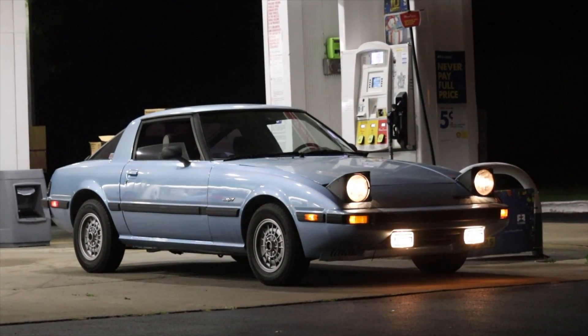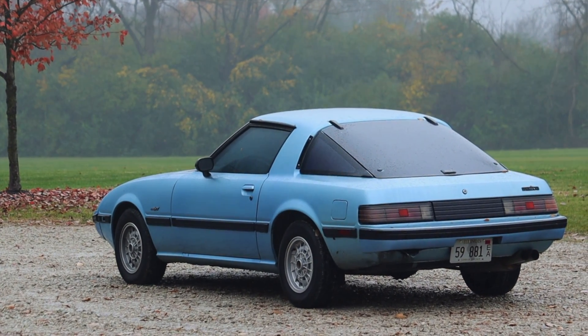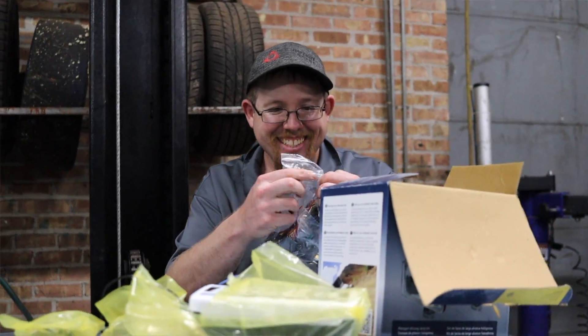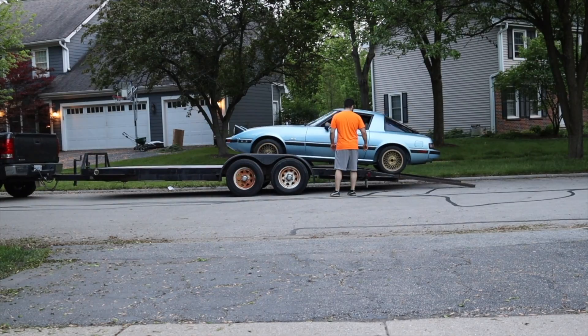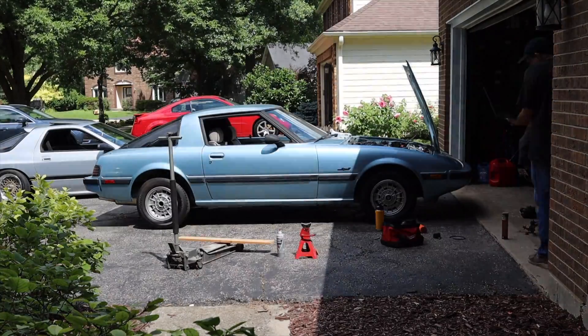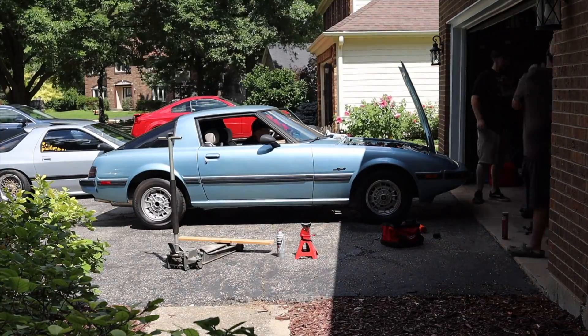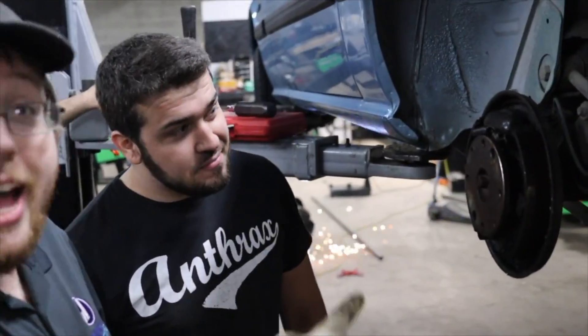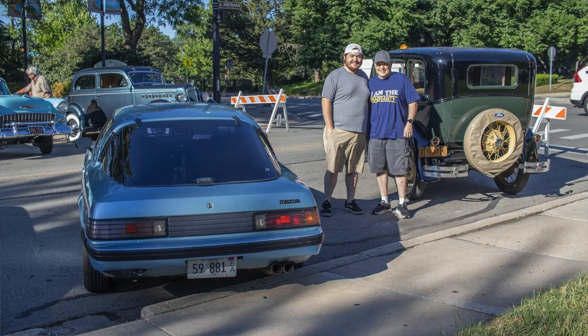I hope you guys enjoyed the video. Huge thank you to Adam, Alex, Steen, Matt, and everyone who helped me build this car along the way — you guys are the ones that made this thing possible. I can't thank the rotary community enough. If you're debating doing this to your RX7 or buying an RX7, it's been a fantastic experience as long as you've got a little bit deeper pockets. Don't forget to rate, comment, and subscribe if you really liked it. Take care guys.